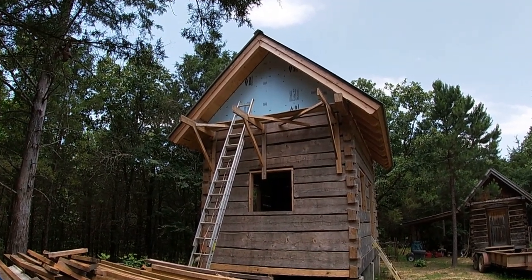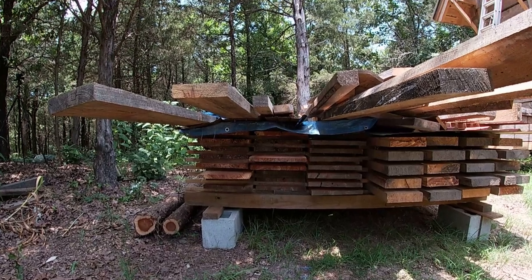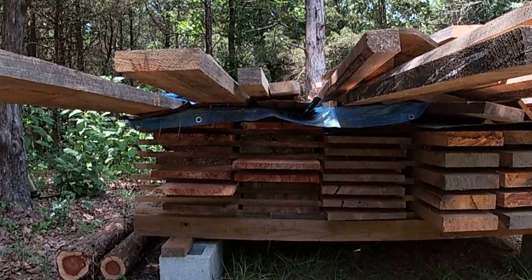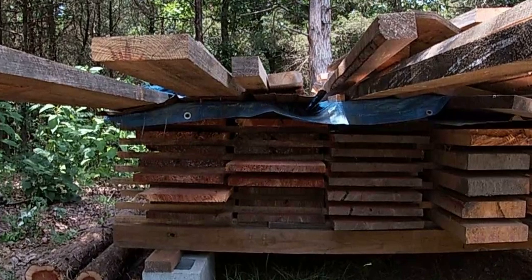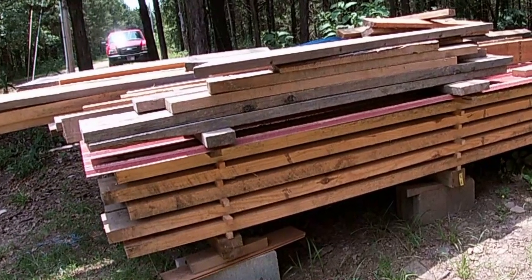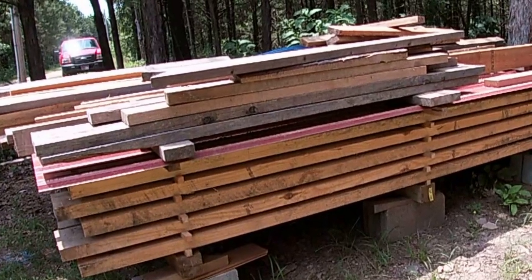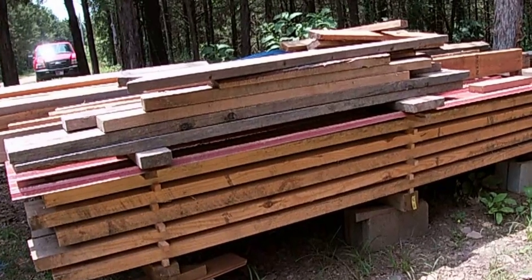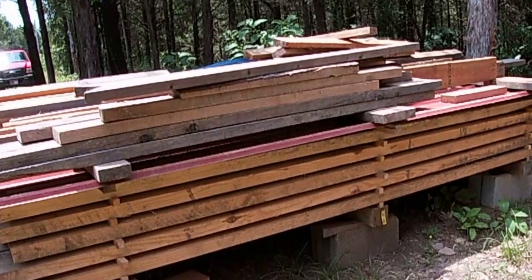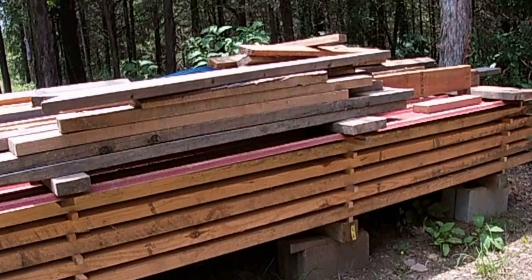I was able to get that insulation board on before the sun came over to this side. I have some red cedar one-by-twelves that I'll use to cover the gables — it's kind of unusual to get a twelve-inch board around here, but the sawmill had some big logs and sawed them into one-by-twelves for me. I also have a stack of yellow pine that's a full two inches by eight inches, rough-sawed, stacked and stickered, and air drying to use in the cabin. It's much cheaper to go to the sawmill than to pay lumber yard prices. When it gets dry I'll plane it all to one thickness and tongue-and-groove it before installing it on the second floor.